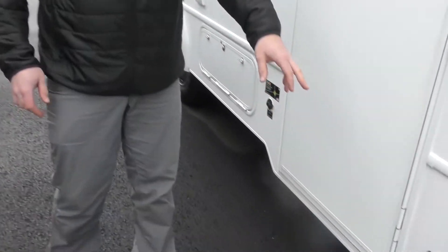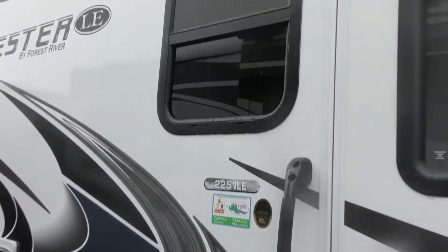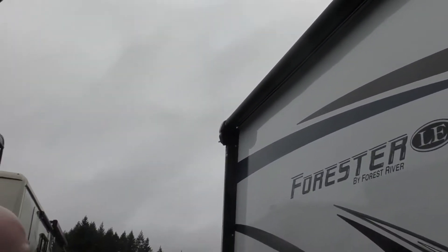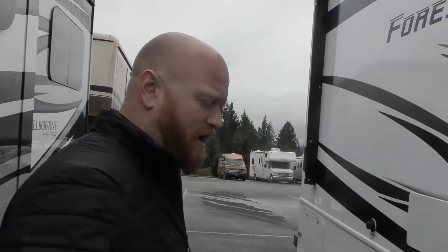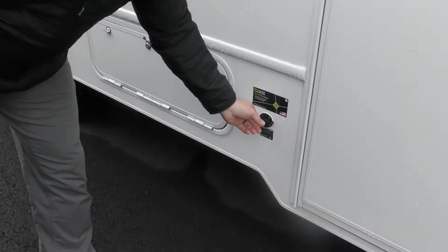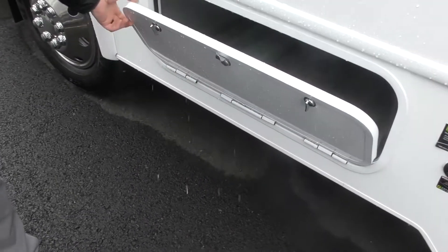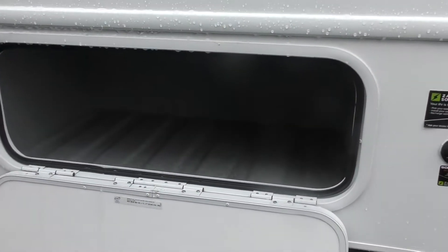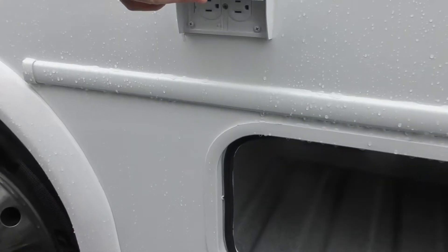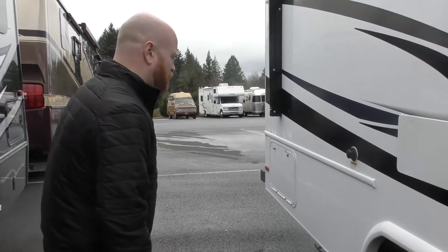It does have side turn cameras down here. There's a nice big awning, almost the full length of the coach, with some speakers built into it as well, which are nice because they point down into your campsite instead of out into your neighbors. It is prepped here — you can plug in a solar panel as well if you want to bring that along. There's a little storage bay and some outside outlets if you want to plug in a TV or coffee maker outside at the camping side of the motorhome.